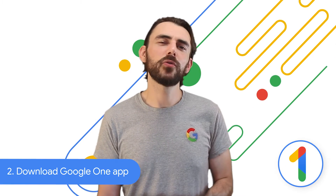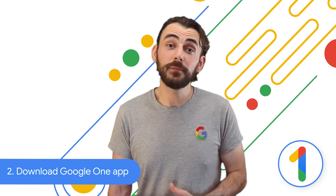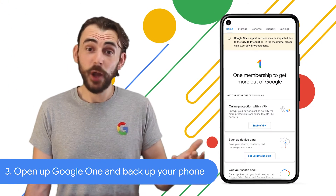Next, you'll need to download the Google One app. If you're backing up data from your old device before switching to Pixel, just download the app from the Play Store on Android or the App Store on iOS. And once it's installed, open it.